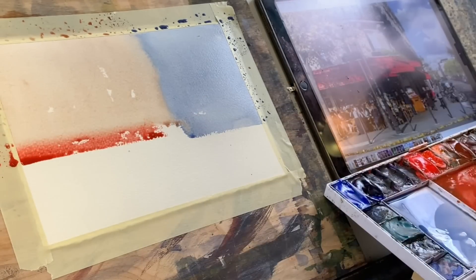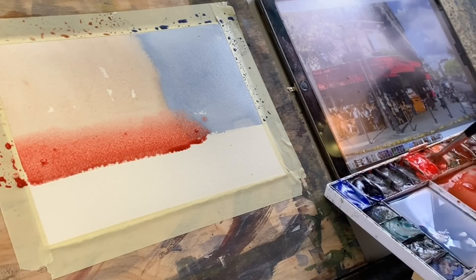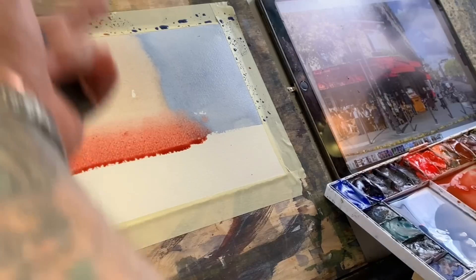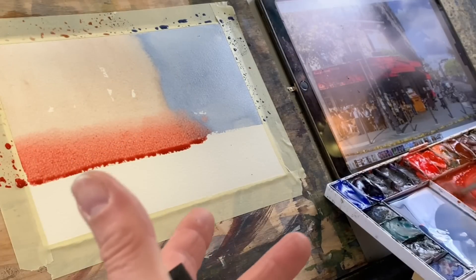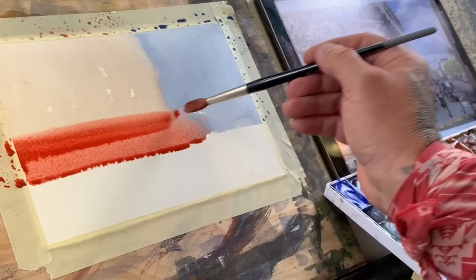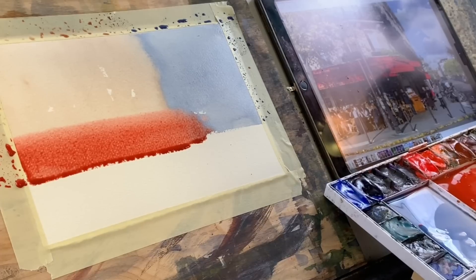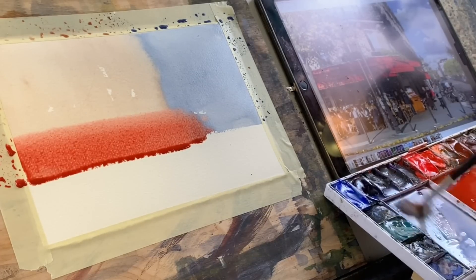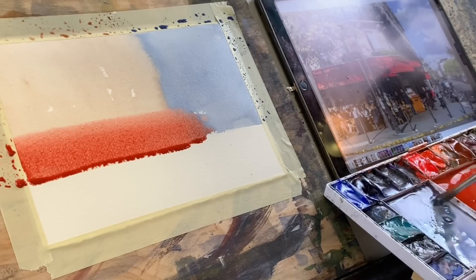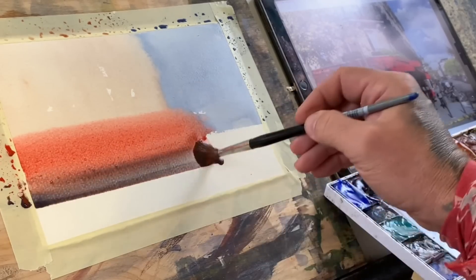It's thicker to make sure it really kind of stands out there, but not so thick where it gets cakey. As I see that start to run in, I may say I need to get that deeper, so I'll just drop in a little bit of deeper red in there. Maybe I'll switch to a sort of bluish purple, just to get some of this underneath stuff kind of going.